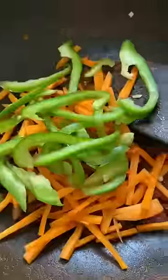We're also making ginger-garlic paste. It's added to the mixture and we are making a stir-fry. On this side, I have carrots and capsicum.